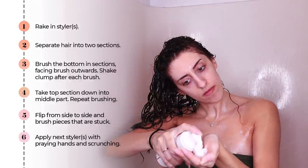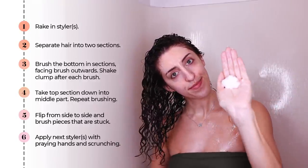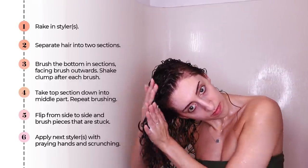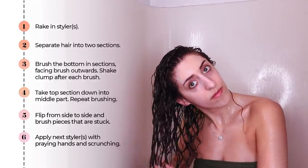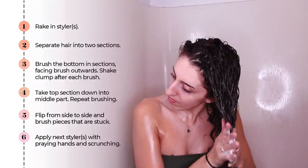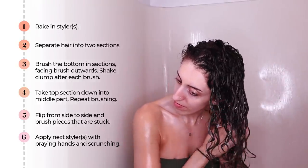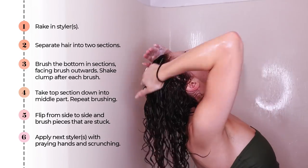Next, I'm going to take Innersense I Create Lift, which is a foam, so it adds a little water and hydration to my hair. All I'm going to do is apply this with praying hands — we are not raking or breaking up the clumps we just created. If you're using a gel here instead, you may want to add more water, since I'm getting excess hydration from the foam.